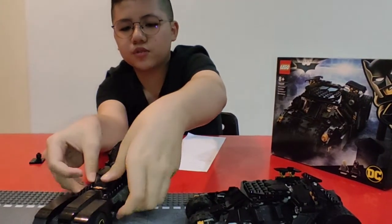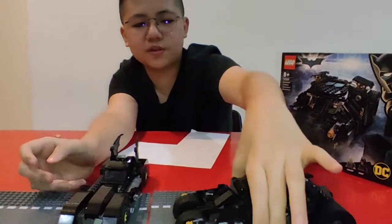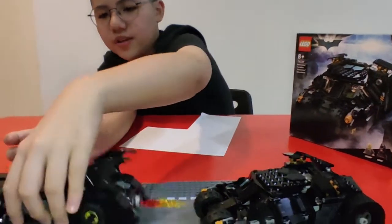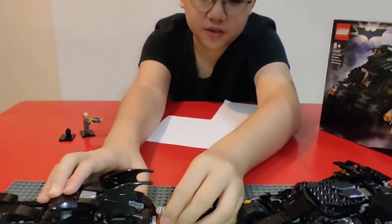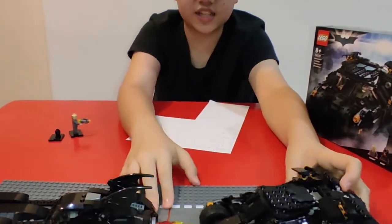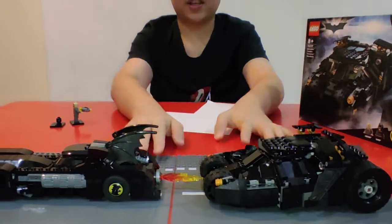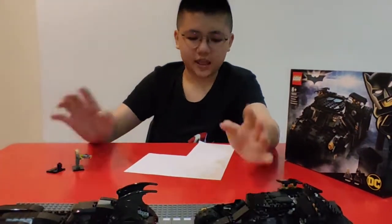Comment below — what do you think, what do you like more, the bat tumbler or the batmobile? Compared to the batmobile you can do the laser things and pull out the guns. The bat tumbler is different — just two laser things. You can see how big it is compared to the bat tumbler — that one is huge! It's not the biggest set ever, but it is huge. You can see the whole difference between these two cars — both are really cool, freaking rich-looking cars.